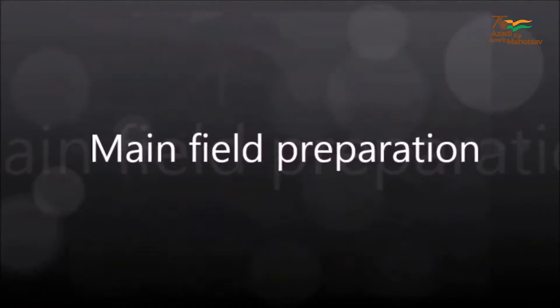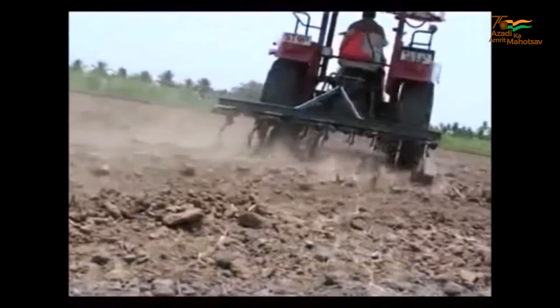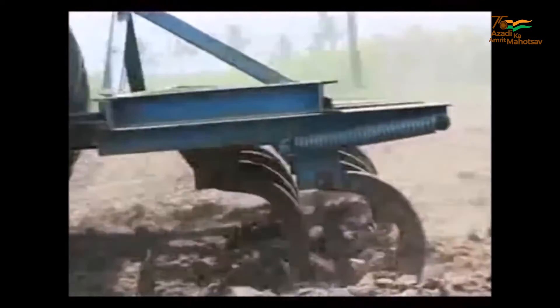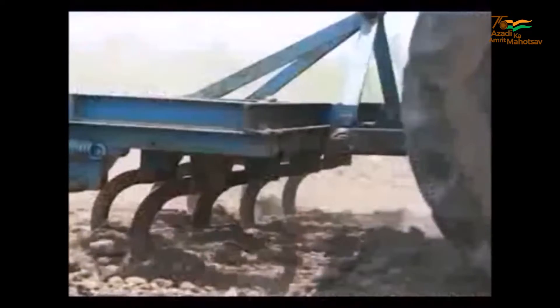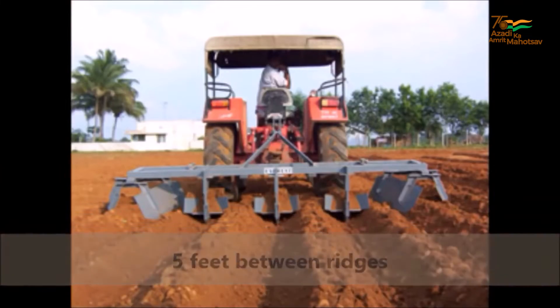Main Field Preparation. Tillage operations can be carried out using harrows or rotavator. During the last plough, apply well decomposed organic manure at the rate of 8-10 tons per acre. Make furrows with a distance of 5 feet in between.